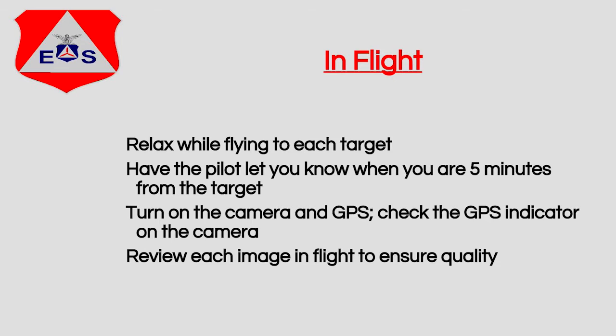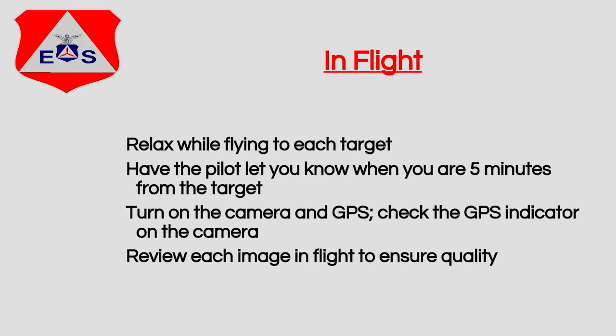While you're flying to your first target, just relax. When you're in the target area, things happen very quickly and there's a lot of stress — you'll do better if you just relax. Your camera is all set up, there's no reason to change anything. Just wait until you get close to the grid. Tell your pilot to let you know about five or ten minutes before you get into grid, then go ahead and turn the camera on and your GPS on. The batteries will last quite a long time.